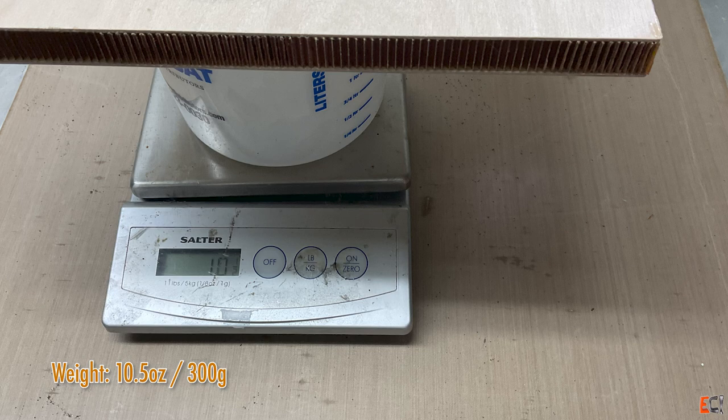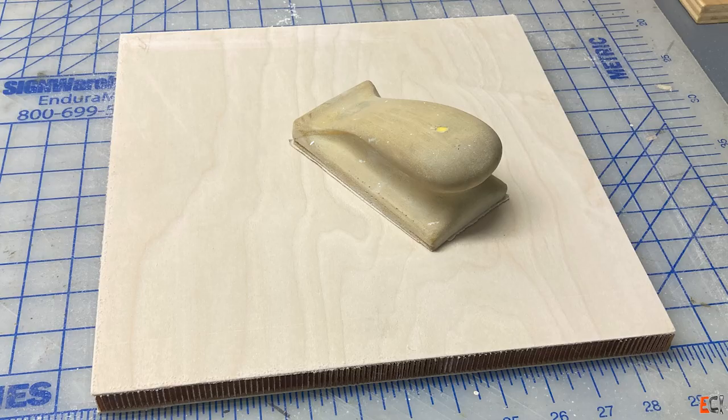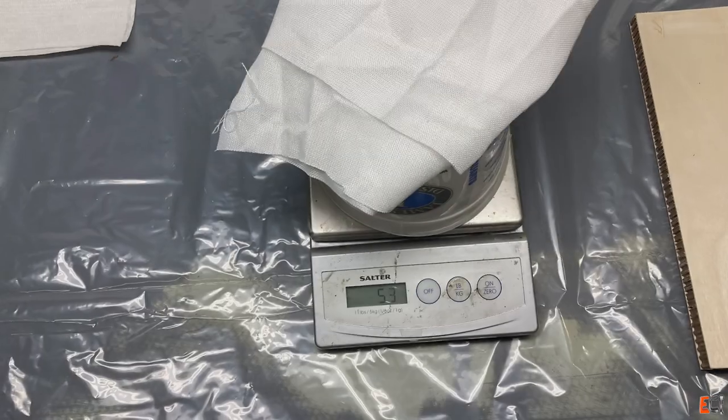So without any sheathing, it's ten and a half ounces. And I'm going to give it a sand with some 120 grit just to keep things tidy.